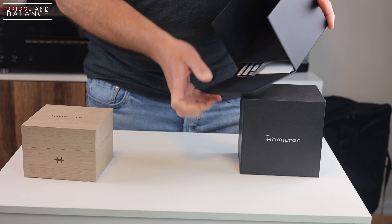I just want to give my first impressions on the watch. We'll have more details later in a full breakdown video.